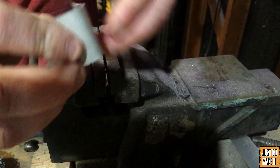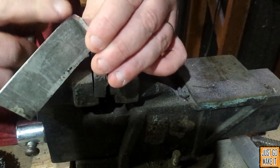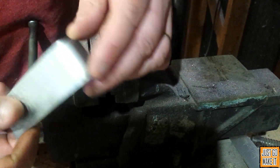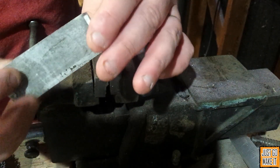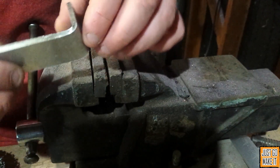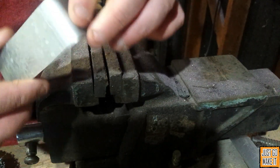Let's take it out and see how it looks. Got kind of a, you know, not a very good bend. Say I wanted that to be a little square. Let's try annealing a piece and see if it's any easier to bend and if it bends any better.